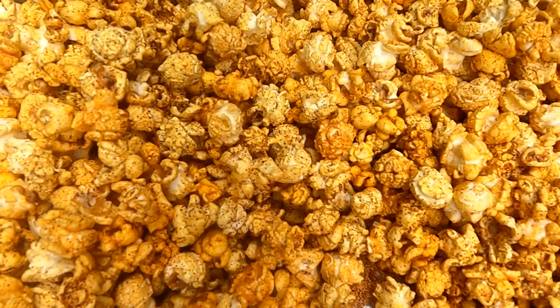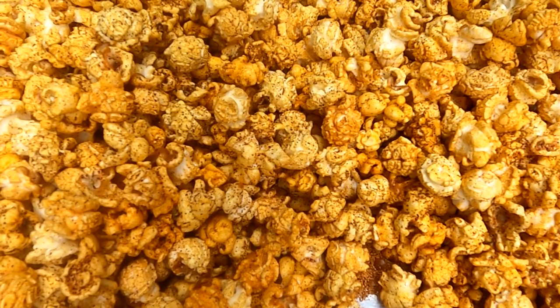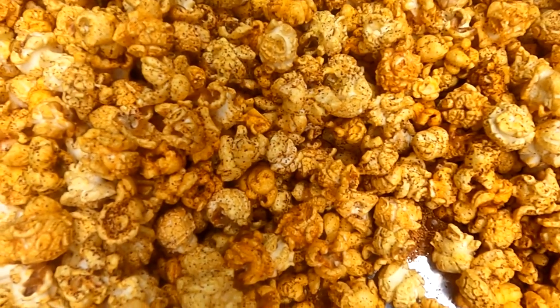We made this with just seasoning we got off the shelf at the grocery store. So remember, you can do this too — get out there and get poppin'.